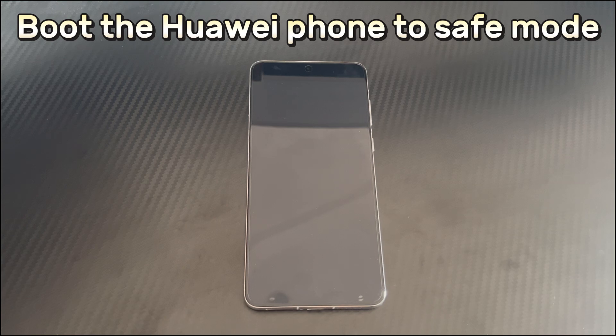Method 6 is to boot the Huawei phone to safe mode. If you have tried all the above methods but the problem still exists, it may be that a certain software is affecting the Huawei phone from turning on. Booting the Huawei phone to safe mode may help. Safe mode will allow your device to boot up with only the minimum required to run, and third-party apps will not affect your phone in safe mode.